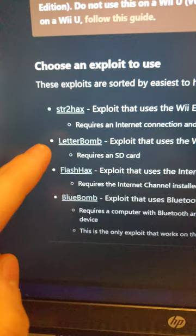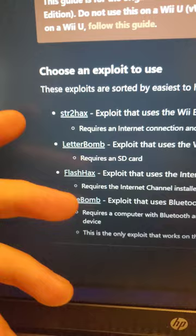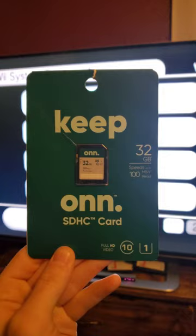I got a Wii at a yard sale for 10 bucks. Let's hack it! We're going to be using the Letterbomb exploit, but feel free to use some of the other ones available at wii.guide. You'll need a Wii on the latest firmware version and an SD card.